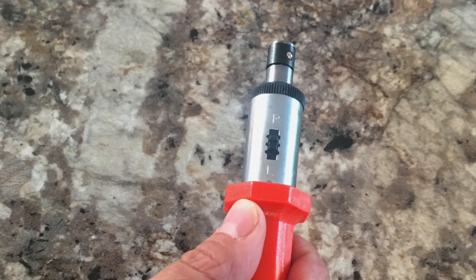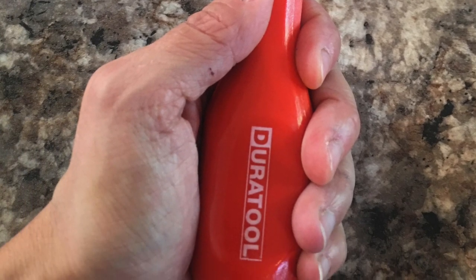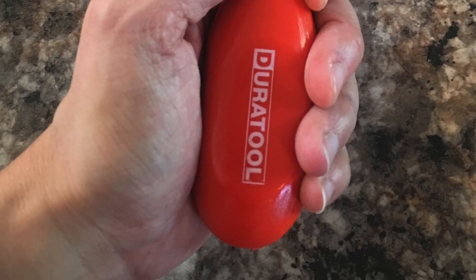The handle is large enough for your hand, very comfortable, and with the red color you won't lose it in your workshop.